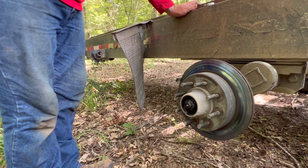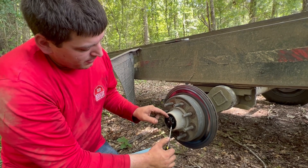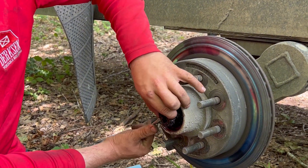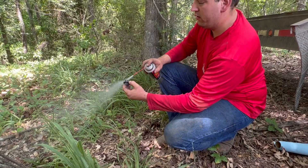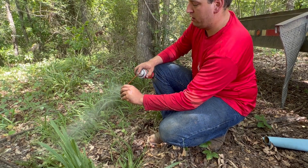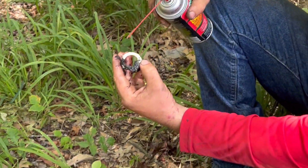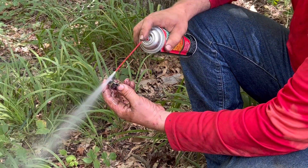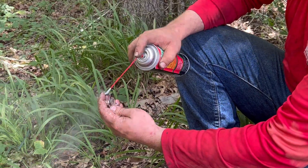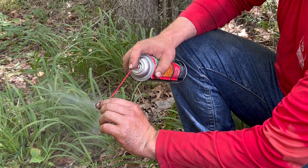We gotta get this little clip off - it kind of helps hold the nut on that keeps all the bearings in there. I'm going to take this brake cleaner and spray this thing off so that if there's any metal shavings or anything inside, it won't get on that new hub and mess up any of my new bearings. I've got another can if I need it.